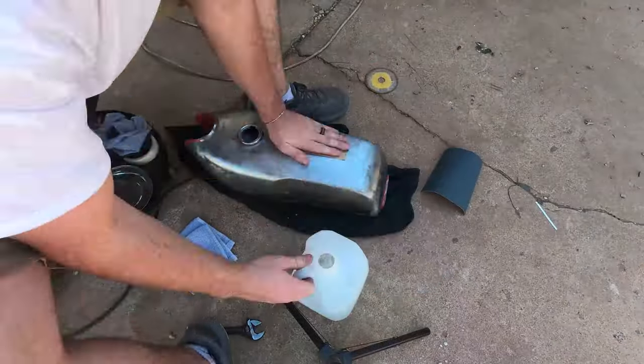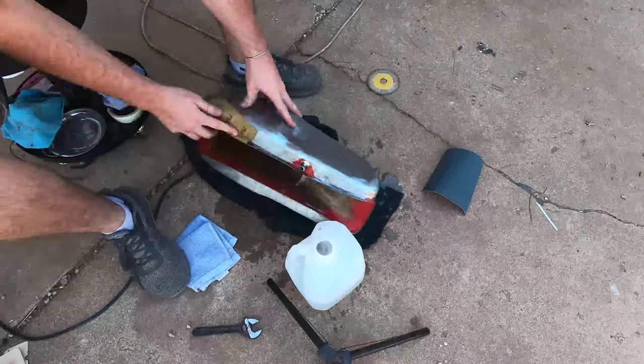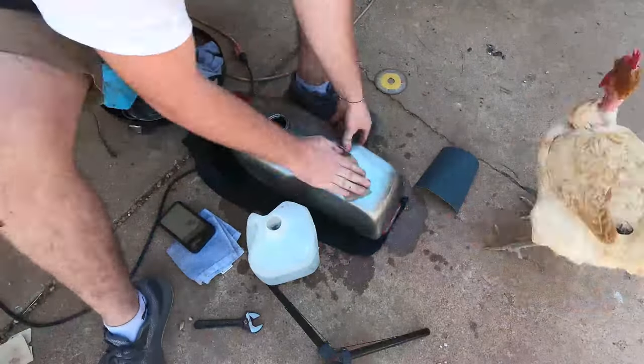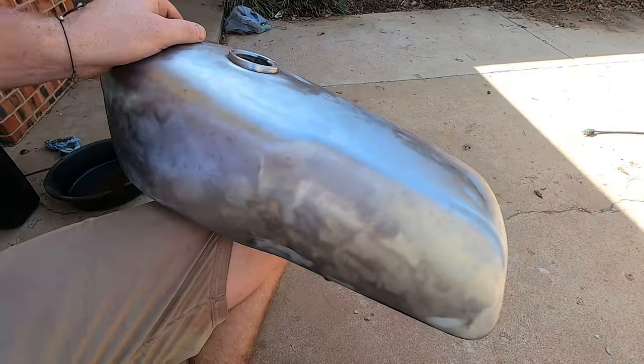Here I am sanding the bare metal tank with 500 grit wet sandpaper. I'm doing this to ensure that the primer has a good surface to adhere to, and to make the whole metal surface uniform. So bare metal, then 500 grit wet sand right here.